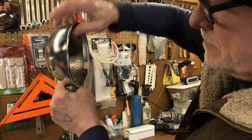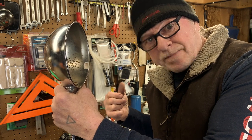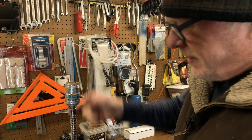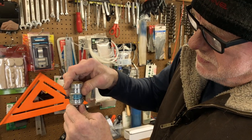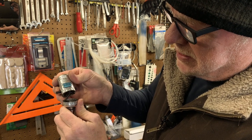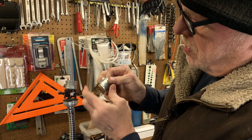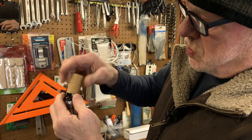First things first — make sure you unplug it. Always unplug, folks, it just makes sense. Take the light bulb out. In this case I have to take the light bulb off to get this reflector out. These old aluminum ones are just kind of wedged in there — they have little tabs that catch the bottom of it, so they're real easy to take apart. Once that's apart, you can slip this aluminum part right off of there. Sometimes this inside insulation will stay behind — just go ahead and peel it off.